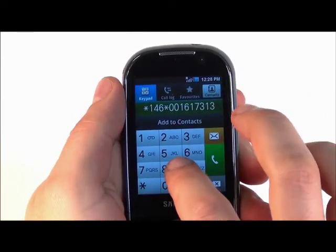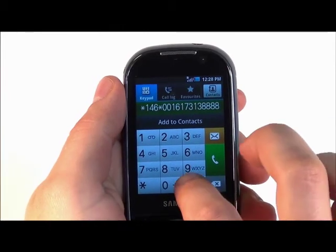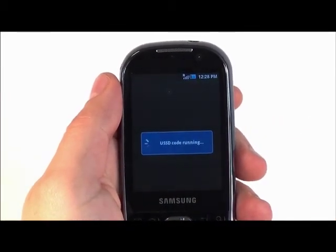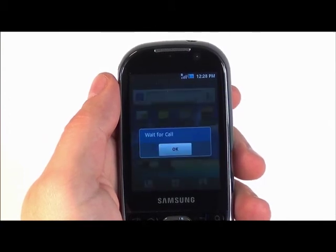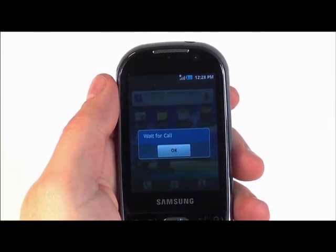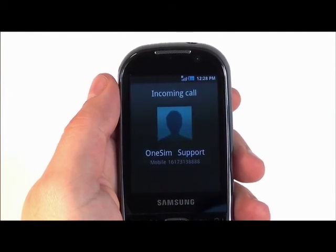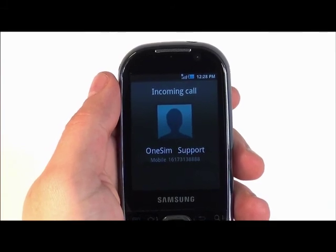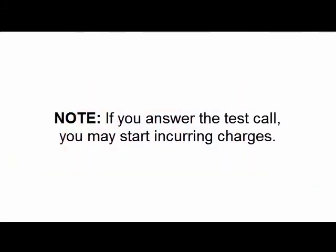Within three to ten seconds you should receive a ring back. Ignore any messages while you're waiting for the ring back. Once you hear the ring back, pressing answer will complete the call. Please know that if you answer this call, you may start incurring charges.